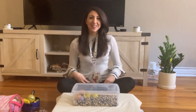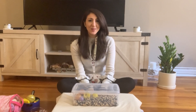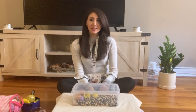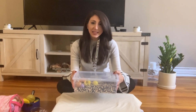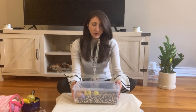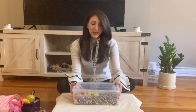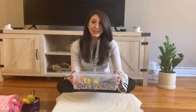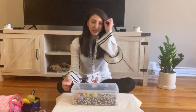Hi everybody, this is Jen from Welcome to Words — you may know me as Miss P or Miss Jen. Today I'm going to talk about sensory bins. This is something that we can make at home very easily using whatever is in our house. I know during this time not many people are able to go out or to buy toys, so this is something really simple that you can make using what you already have.